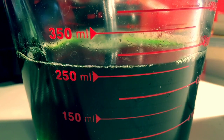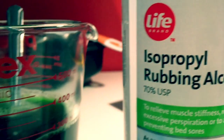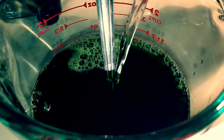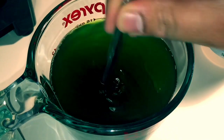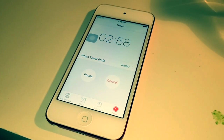Take a look at the current volume of your green mixture. Now add that same volume of rubbing alcohol into your green mixture. Use a spoon to thoroughly mix the rubbing alcohol in, then set a timer for 3 minutes.